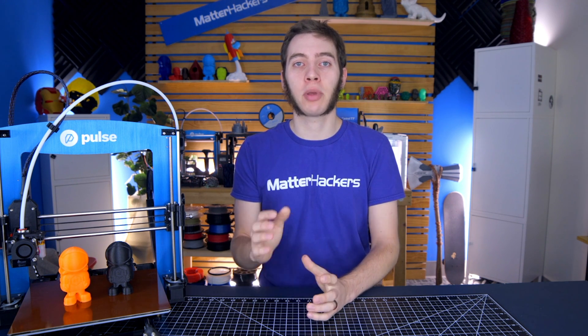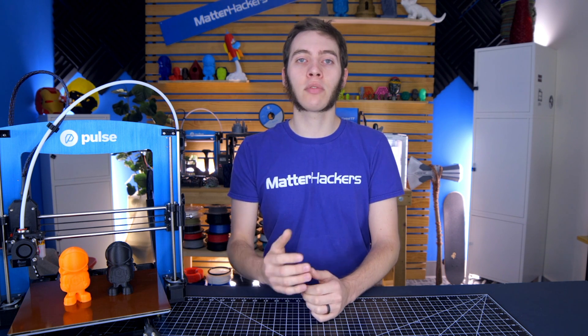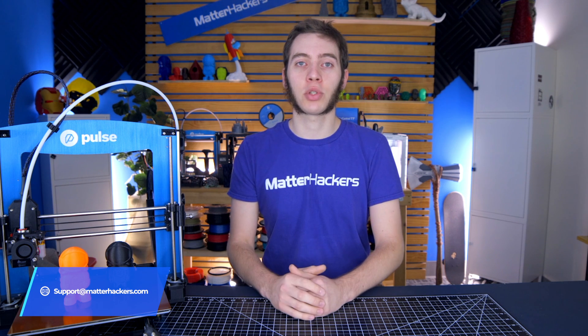I hope the tips and tricks I provided in this video have helped you solve your issue of pillowing on your 3D printed parts. If however this specific issue isn't the one you're having, check out our 3D printing troubleshooting guide playlist on our channel. Or you can give us a call or email us at support@matterhackers.com for an actual person to help troubleshoot your specific issue. Stay tuned for more videos in this 3D printing troubleshooting guide series, and thanks for watching.